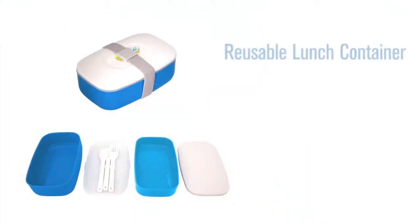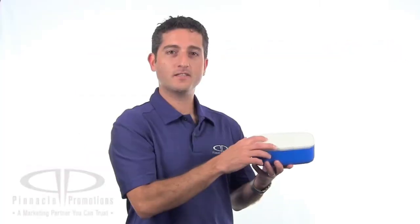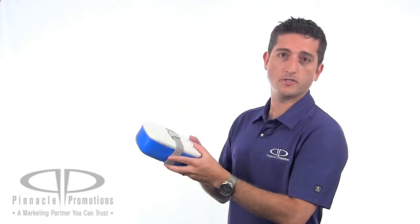Hi, I'm Benji with Pinnacle Promotions and this is the Reusable Lunch Container. This custom lunch container includes a plastic fork, spoon, and a knife so you don't have to throw away your utensils when you're done. It closes with a gray elastic strap to keep your sandwiches, your veggies, or your wraps from escaping. This item is BPA free and is dishwasher safe and microwave safe.